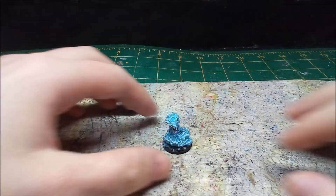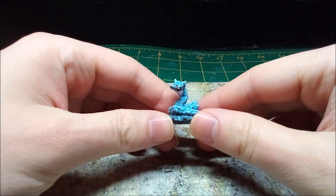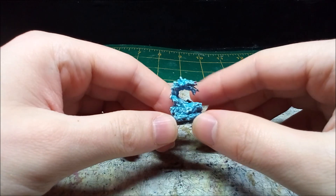This was a nice little mini to work on. It didn't even take me half an hour to paint, though I wish I printed it just a bit bigger so the paint handle would hold it better.